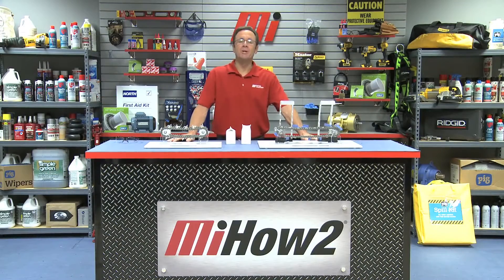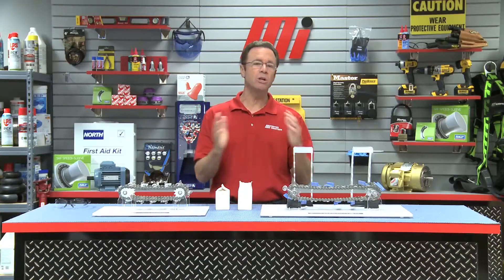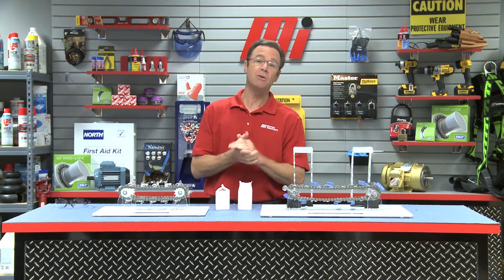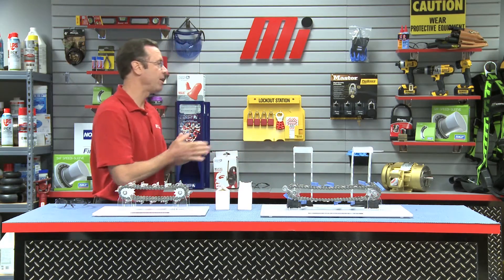Hello and welcome to another Motion Industries how-to video. My name is Tom Clark, I'm your host. And on today's how-to, we're going to be talking about length matching roller chains. And here to help us out — she's been here before from the Diamond Chain Company — Mandy McSherry. Welcome back, Mandy. Thank you, Tom. It's great to be back.